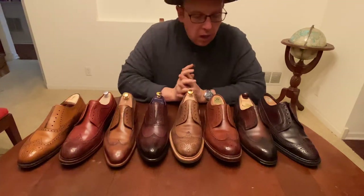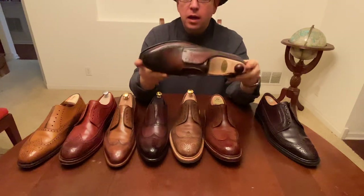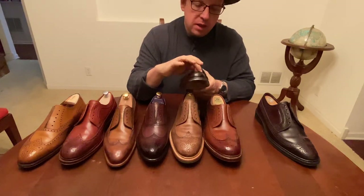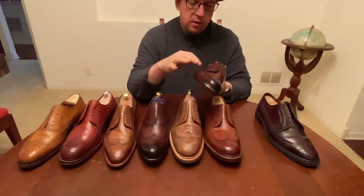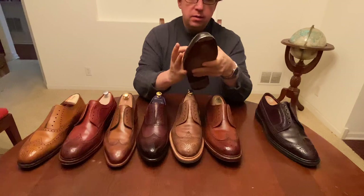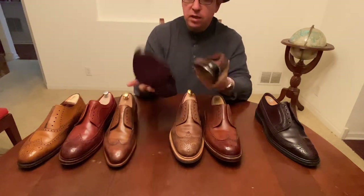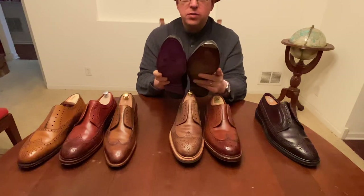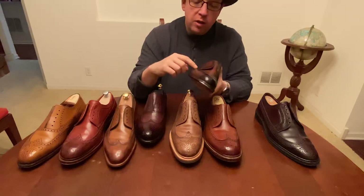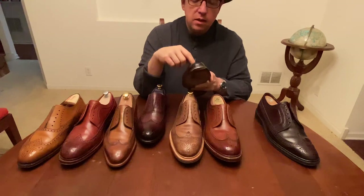Moving to the short wing derby — this is a Vass shoe, which is made entirely by hand. They have a very small pinking cut into the edging here, not on the lacing face. The stitch density here is far more significant — I would say these are doing like twice the number of stitches per inch. In many cases they'll do a single stitch on the top of the brogue and a single stitch on the bottom, whereas here they have a double stitch on the bottom and a single stitch on the top — a stylistic thing, but definitely harder to do.